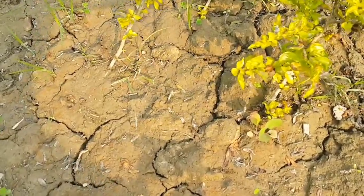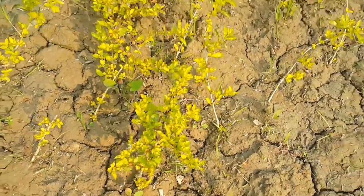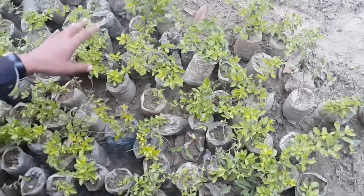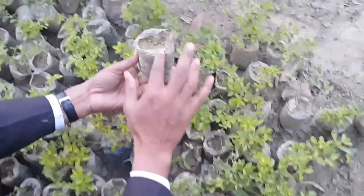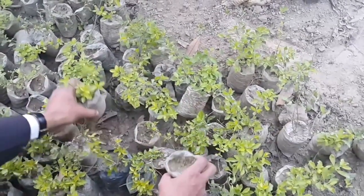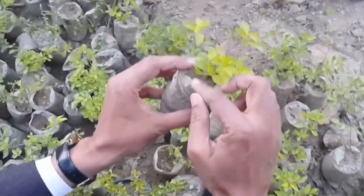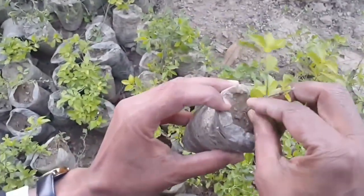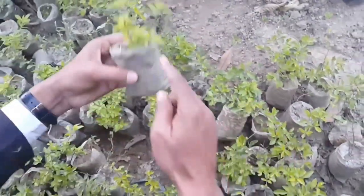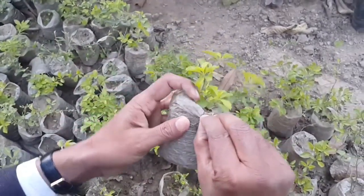These cuttings should be inserted into the soil either in the month of February-March or in the month of July-August. Cuttings can also be inserted into a polythene pouch containing soil mixtures, which makes it easy to transport the cutting from one place to another. Before transplanting, the polythene is removed by making incisions in the pouch.